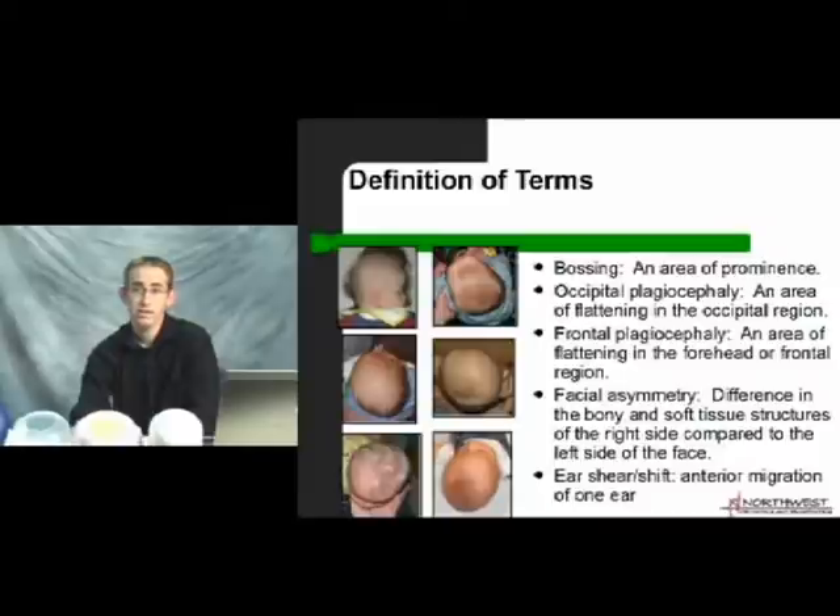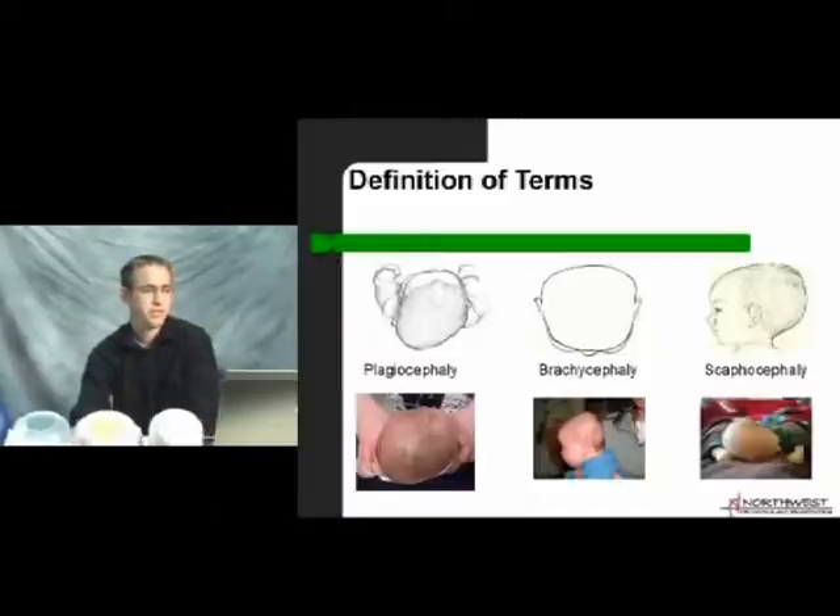Here are some quick pictures of head shape deformities. First is plagiocephaly, which is flatness on that posterior aspect, usually on the left or right occipital areas, and sometimes a little flatness on the forehead on the contralateral side. Next is brachycephaly — central flatness in the back of the head. And then scaphocephaly, which is less common, characterized by a long narrow head shape from front to back in comparison to the width measurement.